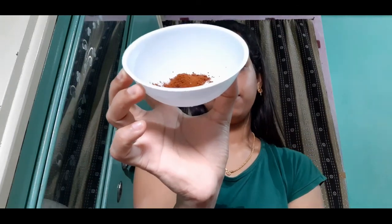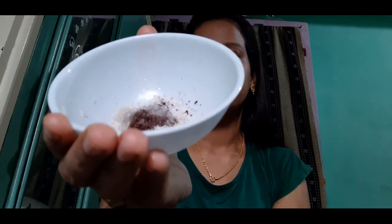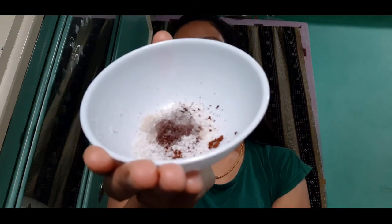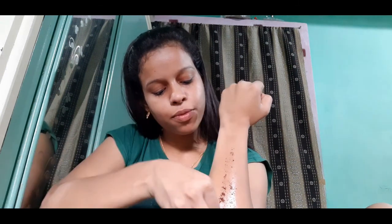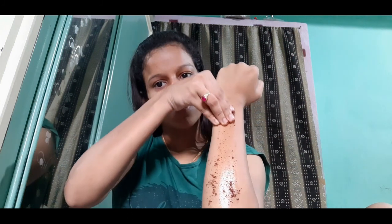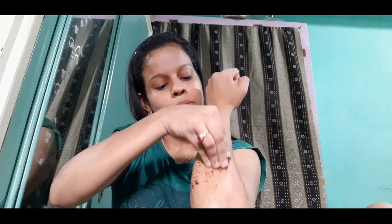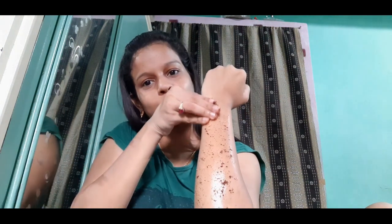To make the scrub, I used coffee and sugar — I crushed the sugar a little — then I added coconut oil. I mixed all three ingredients well. Then I wet my hand slightly because the mixture was a bit dry, so that it applies evenly. I then gently rubbed my hands with the scrub in circular motions using the sugar particles.